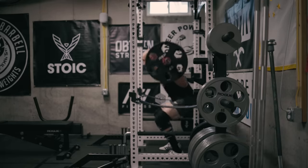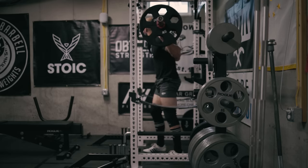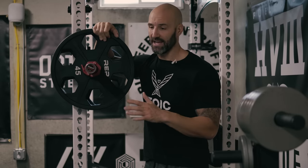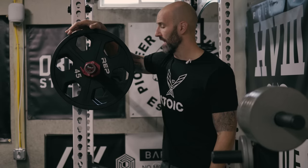One of the trade-offs for going with the Rep version is the tolerance on the weight isn't as good. I think these are marketed at 3%. Once I get the rest of the set in, I'll break out the scale and we'll try to weigh them to see how accurate they really are. I have a feeling they're probably going to be well within that 3%, probably more closer to 1% to 2%. But the scale will not lie.